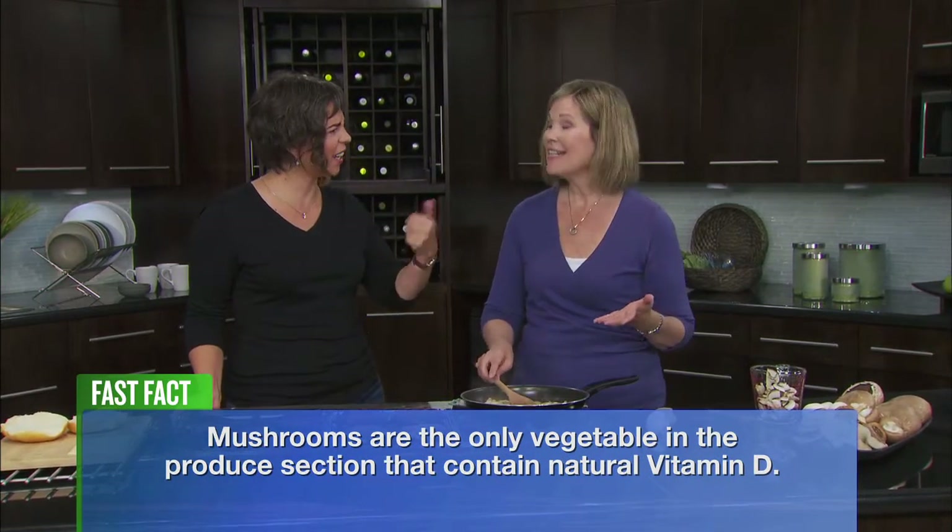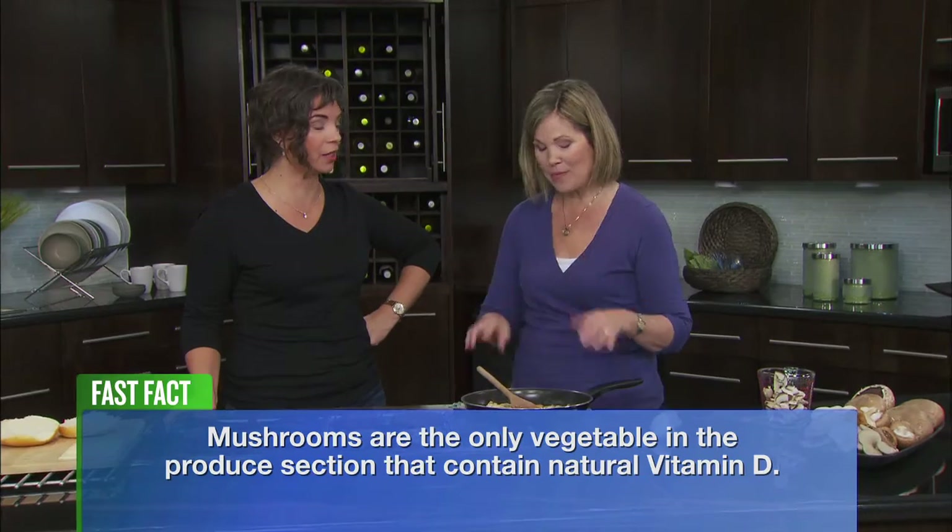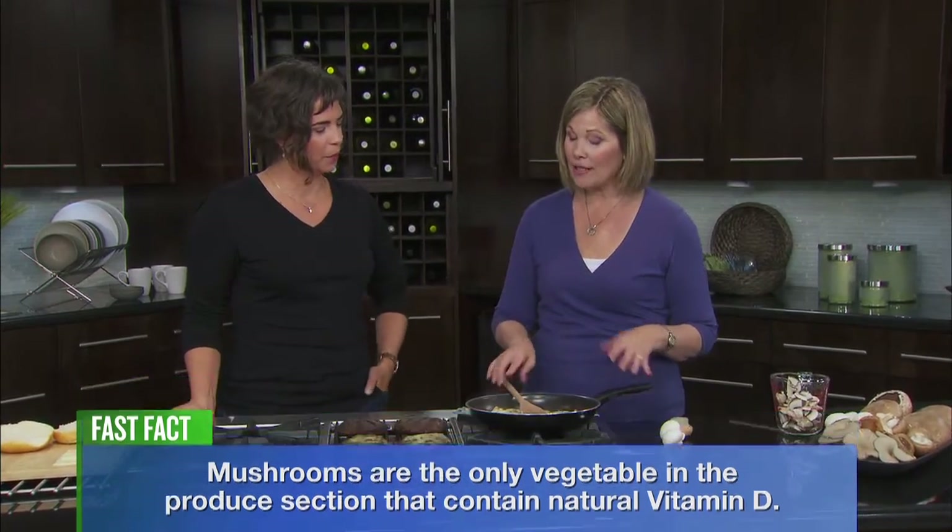Vitamin D — that's something we actually need here in Winnipeg. Mushrooms are also a good source of fiber and antioxidants, and they are very low in calories with no fat. Pretty much the perfect food — they don't really need anything else.